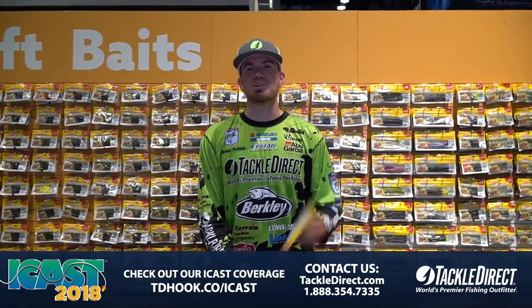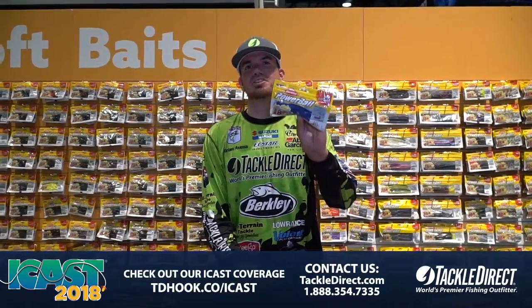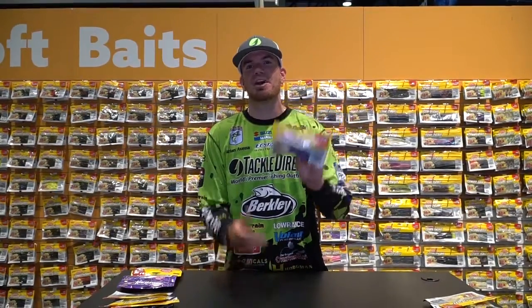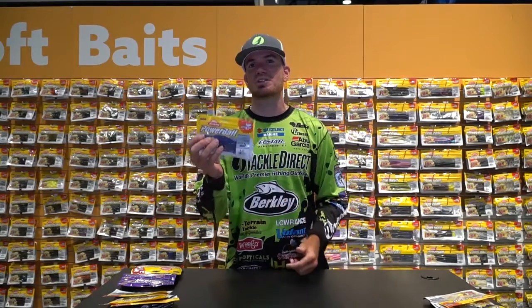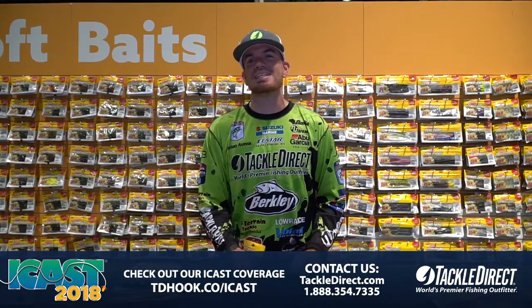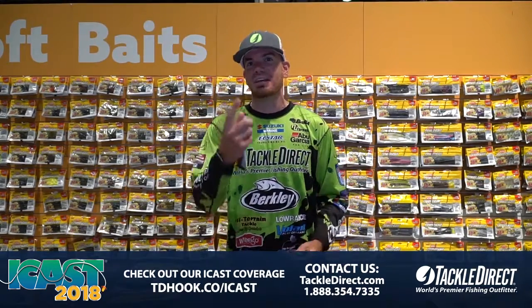Hey guys, Adrian Avina here with Berkley. I want to show you the ultimate jig trailer. This here is a Meaty Chunk — comes in two sizes: 2.75 and 3.25. The great thing about this jig trailer is not only the action, but the Power Bait formula that allows the fish to hold on to it 18 times longer. For jig fishing, that's what you want.